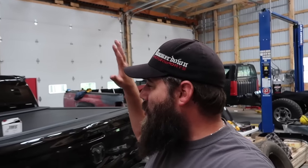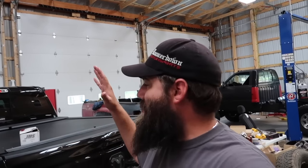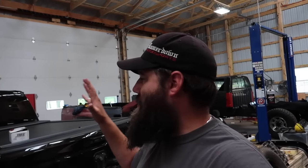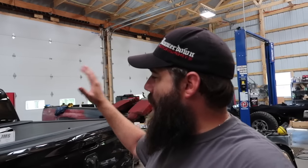Now for what you guys came here for — behind me we have our 2019 RAM Laramie Sport. This truck is completely stock and it's got pretty good power. I mean, honestly, you step on it and it gets up and goes; that Hemi engine just comes to life. But you can always use a little bit more, so our good friends over at JMS Chip hooked us up with their Pedal Max system for the 2019 RAM to unleash some of that power that the computer is limiting.